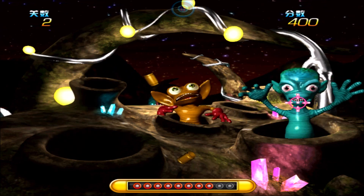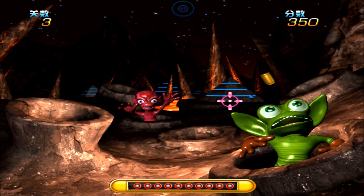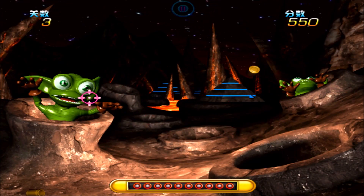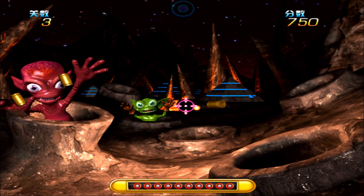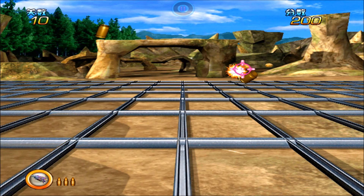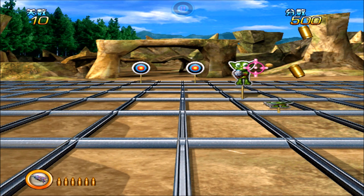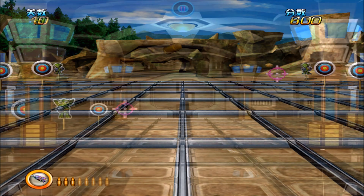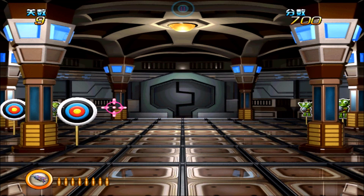Cave Ghost is a whack-a-mole type game in which aliens have to be shot and humans have to be spared. Hitting humans will consume the health bar at the bottom edge of the screen. In this minigame there is no need for reloading and I wasn't able to see any kind of progression requirement. All ten levels toggle between two backgrounds. Sharpshooter is a target practice game, and similarly to Cave Ghost this minigame is apparently solely played for high scores.